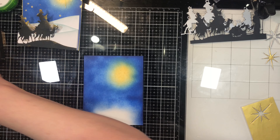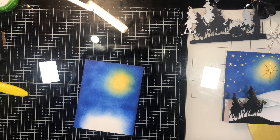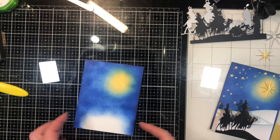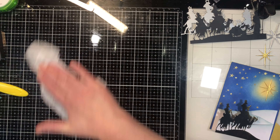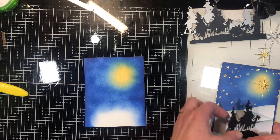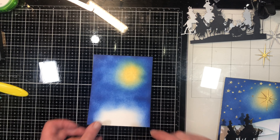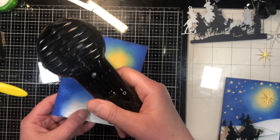We need to heat set this because there are resins in the ink, and we are going to emboss stars onto the background. If I were to do that right now, the ink — even though it seems like it'll dry quickly — the resins in the ink are actually still wet. It's going to hold on to the embossing powder and I'm not going to get clean stars; I'll get embossing powder over the whole thing. So we're going to heat set that using my heat tool.